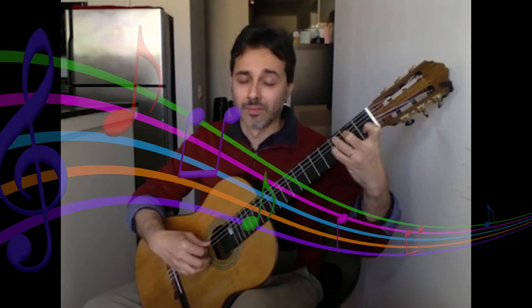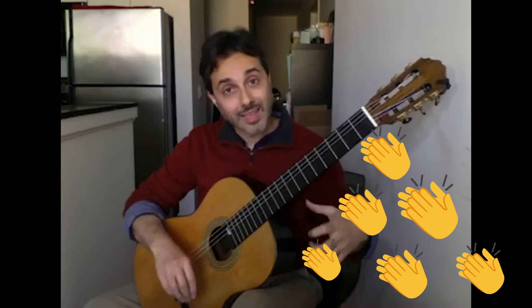And that's how you begin to make music with the guitar. Bye-bye!